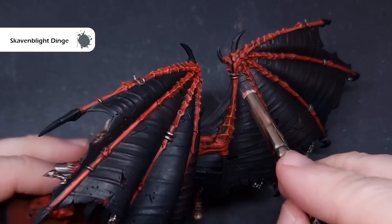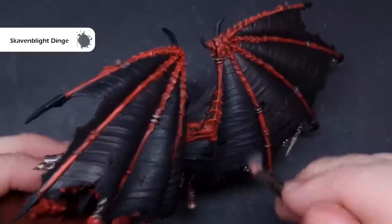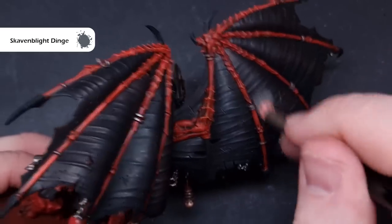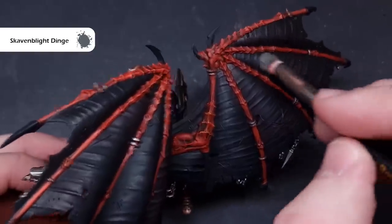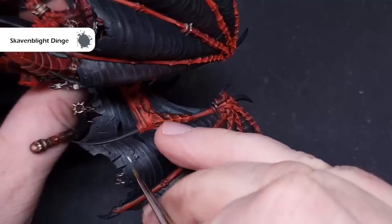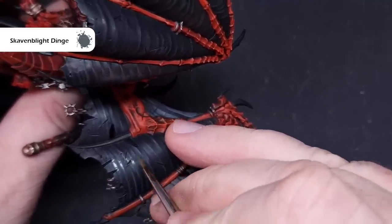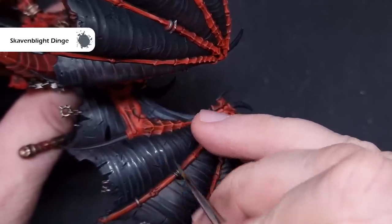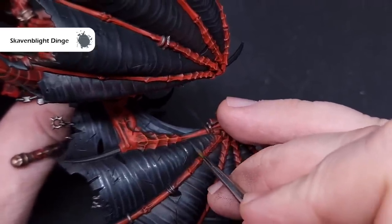The first black highlight is on the wing membranes using Skaven Blight Dinge. Dry brush this over everything first for a nice soft highlight, being careful not to get it on any finished parts. Then we'll add a harder highlight to accentuate some of the folds on that membrane. We're only really focusing on the back of the wings since the parts facing downward will be in shadow anyway — looking to catch about two-thirds of the folds.